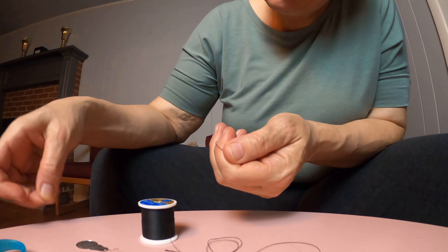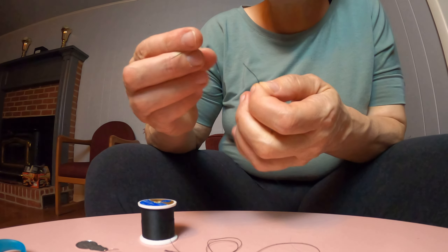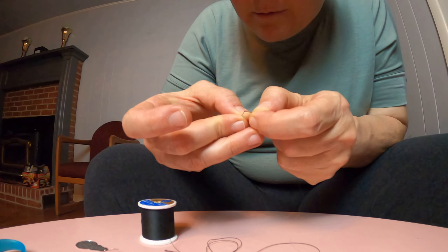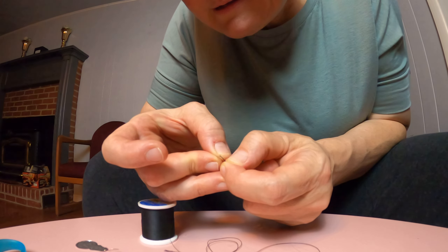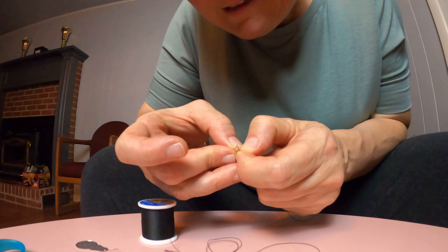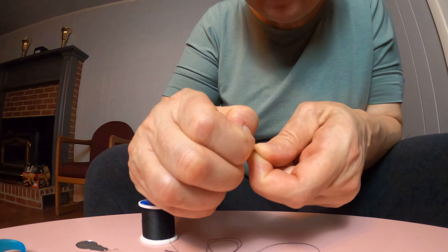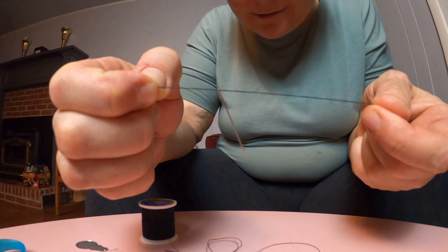Now back in the day I would thread this kind of needle just by sticking the string through the hole. But as I get older, my eyes and hands are not as young as they used to be and it gets more and more difficult — but I was able to thread it without using that tool.